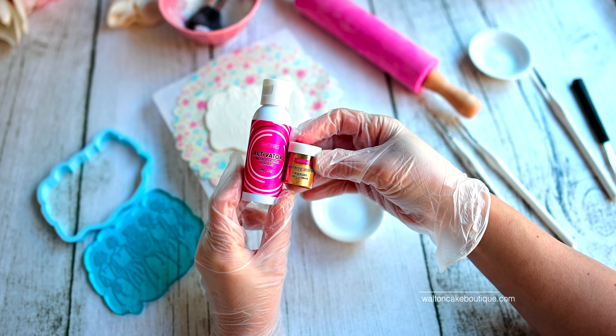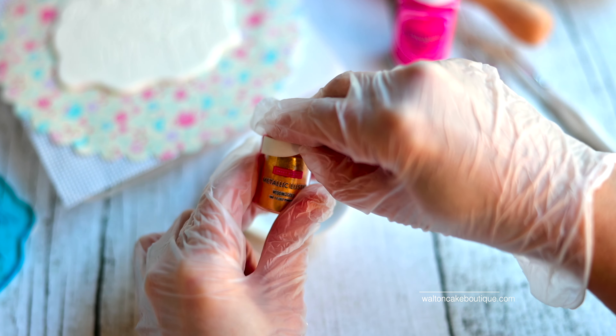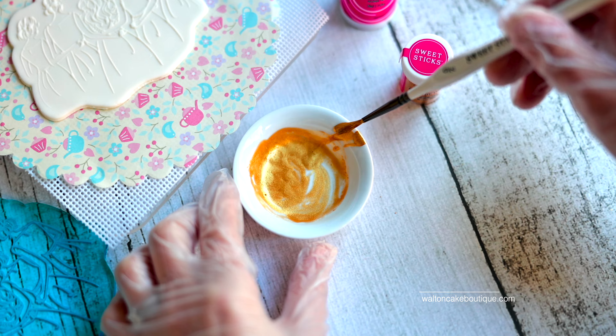I wanted to make the bridesmaids really stand out, so I painted the outlines with Sweet Sticks alcohol-free activator and their metallic luster in wedding gold. You mix small amounts of both the activator and the luster to make a paint, which dries to the touch in about 30 minutes.